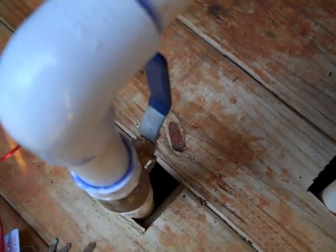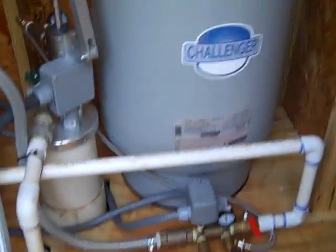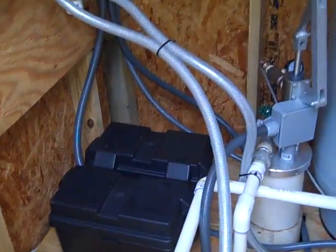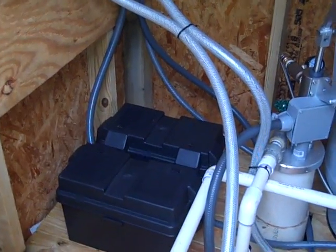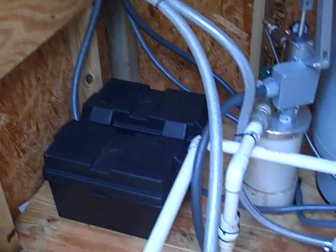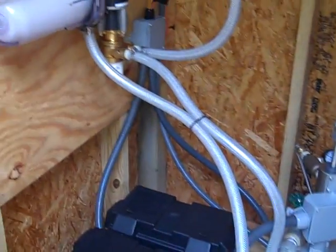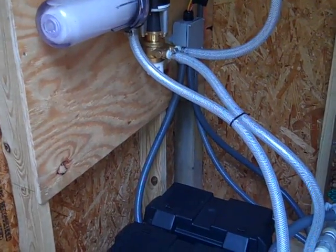The water from the source comes up through here, is boosted, and then returned down to the home. The system has been tested at a good 50 psi at the showerhead. I can crank up the switch if I want, but 50 psi is sufficient. What you're seeing here is equivalent to a 120-foot-tall water tower. I've found these systems to be extremely reliable if they're plumbed according to their specs and you keep an eye on your pre-filter.